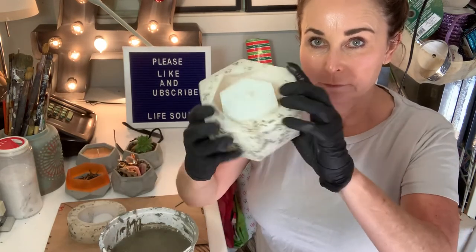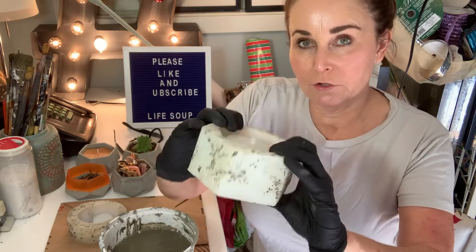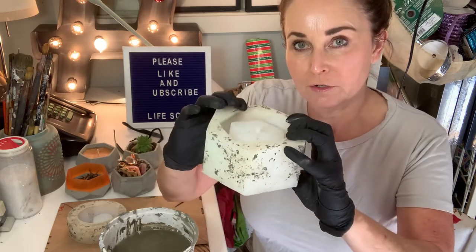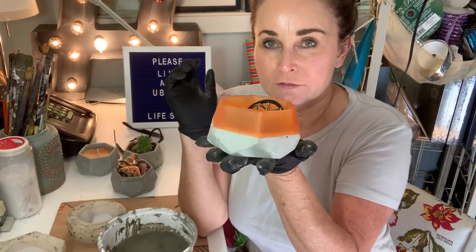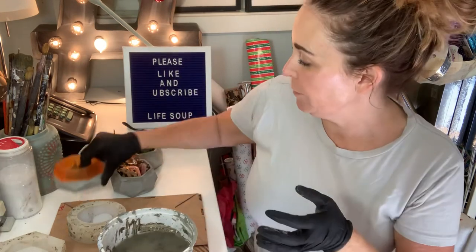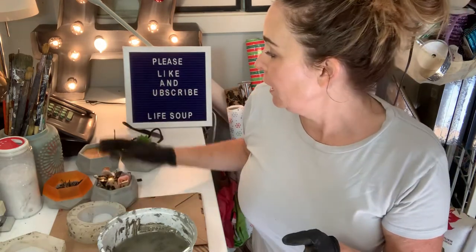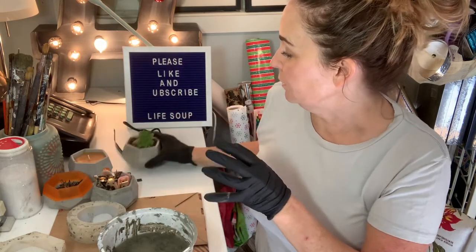This is my all-time favorite silicon mold. I use it for concrete, plaster, resin, epoxy. I made half resin and half concrete that I keep little doodads in my bathroom. You can just use them plain too. I've put candles in them and also of course succulents.